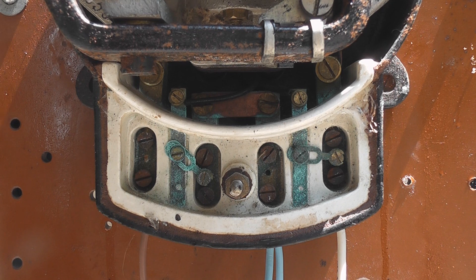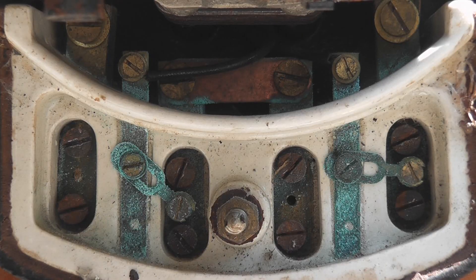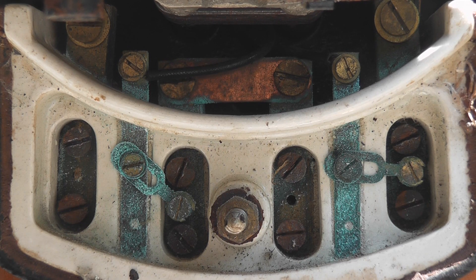The terminal block is quite compact, and it's made from porcelain as well — definitely an old meter. It's a pity there's a bit of corrosion in there, but I'll give it a good spray with some CRC to try to remedy that.